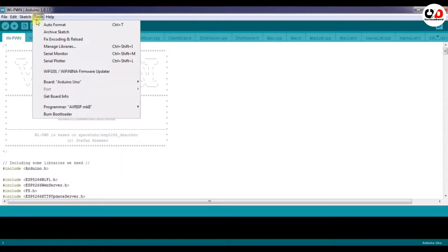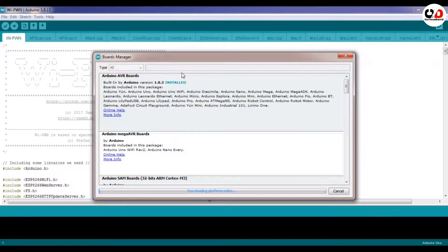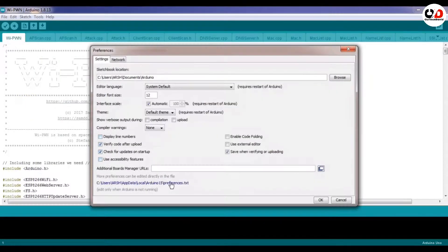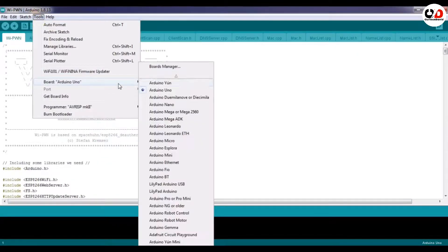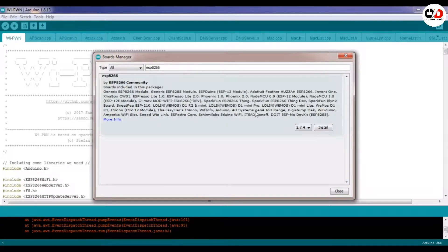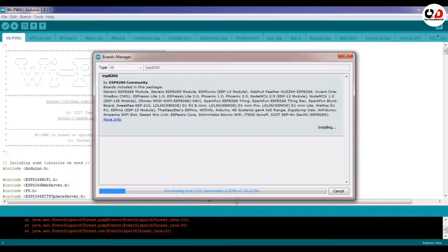Now go to Tools and select your board. If you don't see your board here, go to Board Manager and search 'esp8266'. If you don't see a result, go to File > Preferences and paste the URL there — I will give the URL in the description. Then go to Board Manager again, search esp8266, and this time you will have a result. Select version 2.0.0 and install it. It is very important to install version 2.0.0 — otherwise the jammer will not work.